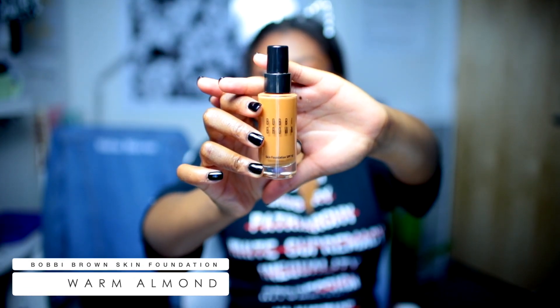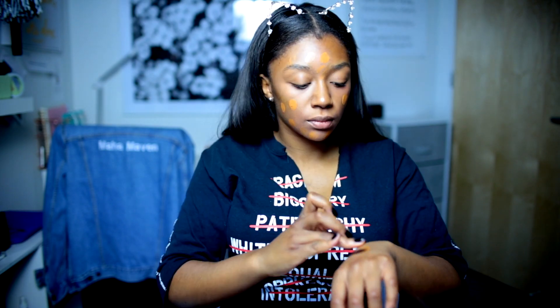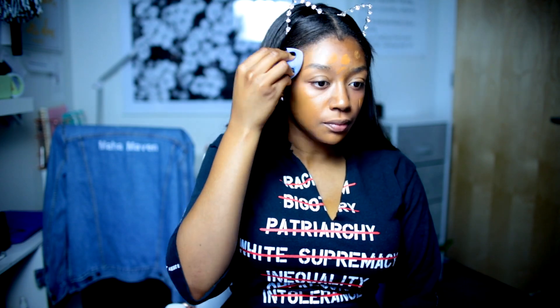I'm using this Bobbi Brown Skin Foundation, been using it for years. Love it. It's so pretty, it has such a nice finish. The coverage isn't great, so you're going to need a concealer if you want to really cover any blemishes, but I really like it. It has such a beautiful skin-like finish.